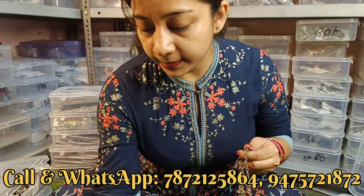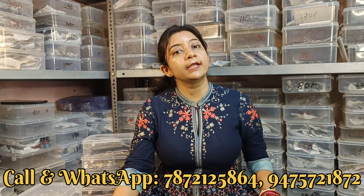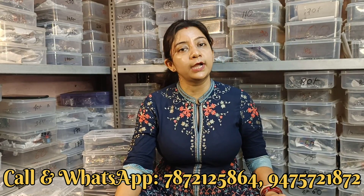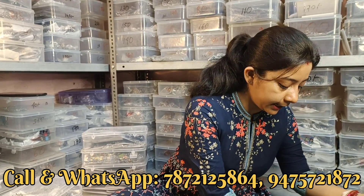Next collection दिखाते हैं। हमारा shop है Murshidabad district में Baranpur town में - आप लोग shop में आके भी product purchase कर सकते हो। Shop में आने के लिए Baranpur station या bus stand तक आ जाइए, उसके बाद Jawahar Sadan के पास हमारा shop है। Contact कीजिए, हम guide करेंगे।